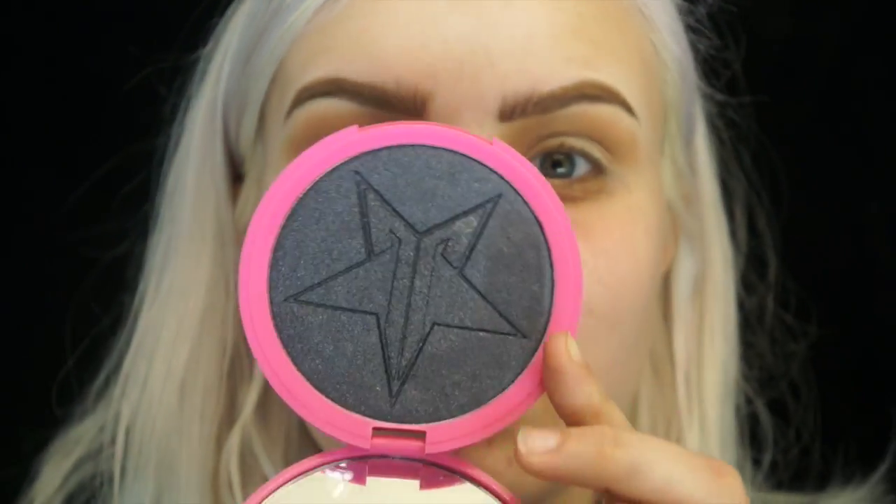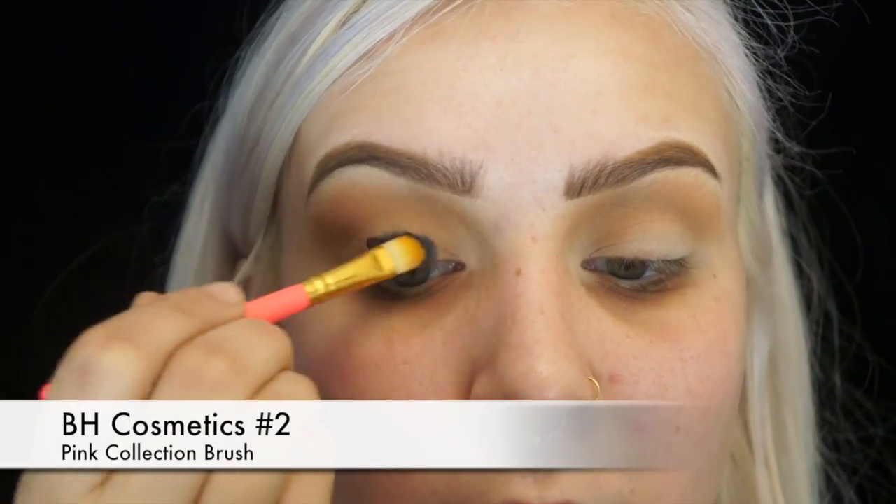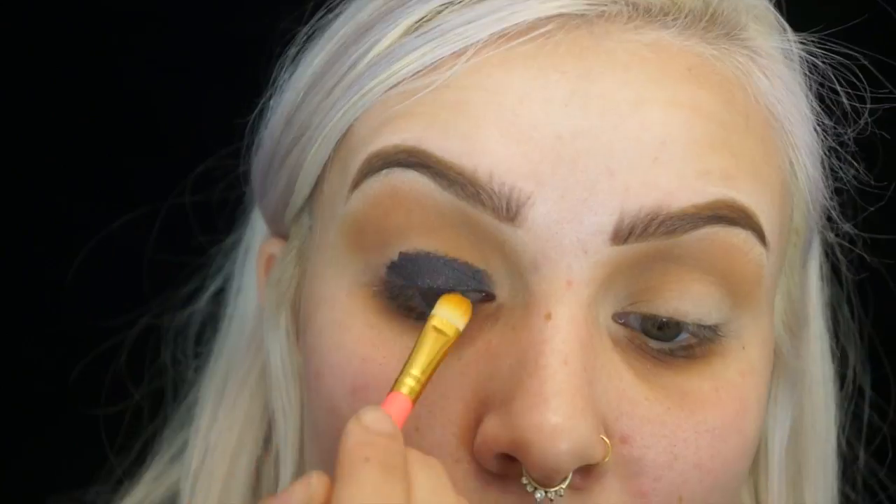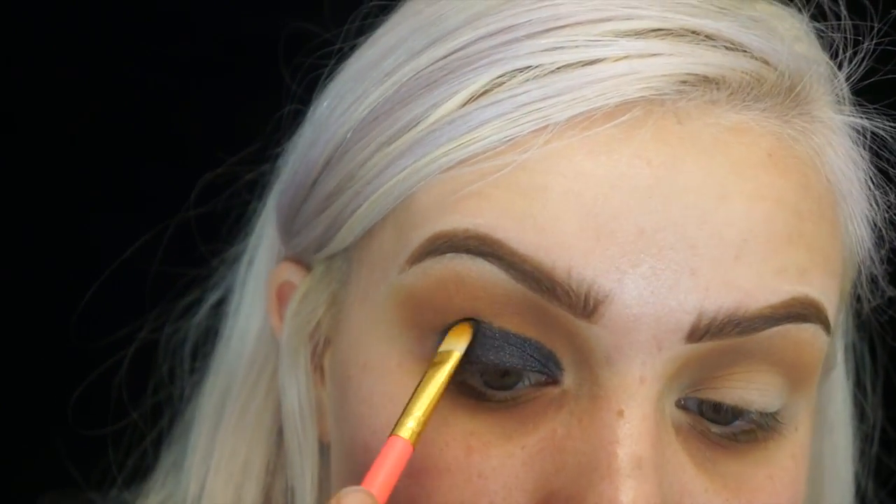Then I'm going to take my Jeffree Star Skin Frost in the shade Onyx Ice. I'm going to take that on a flat synthetic brush that I've sprayed with my MAC Fix+ water first just to get it wet, and then place the highlighter all over my eye. Avoid placing it in the crease though, because we'll blend it out and I don't like to put black up in the crease — so just place it on the lid area.